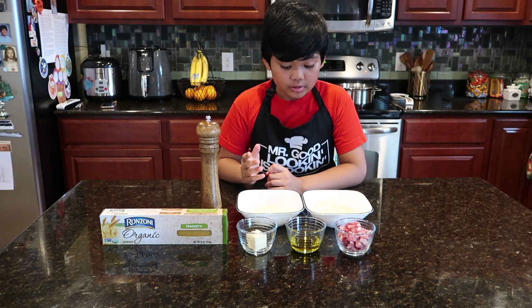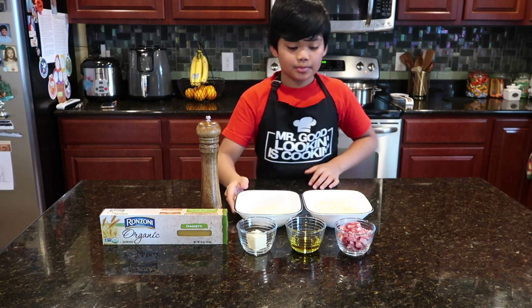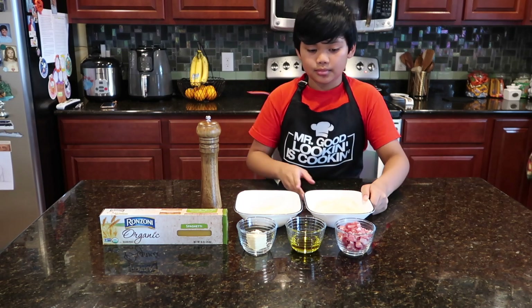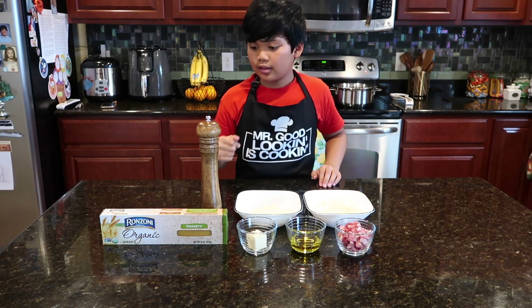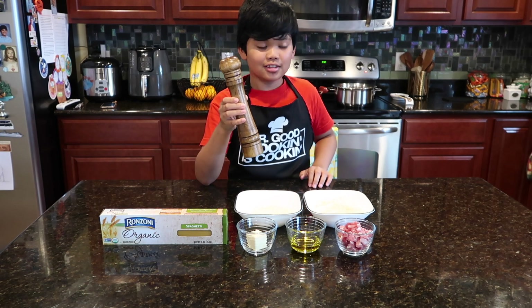So the ingredients we have here are: pecorino romano, one cup; Parmigiano-Reggiano, two cups; pancetta; two tablespoons of olive oil; two tablespoons of butter; and freshly crushed pepper.